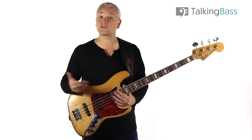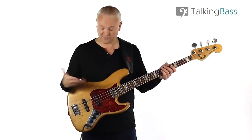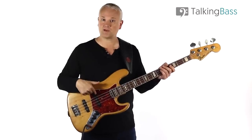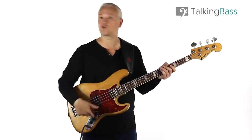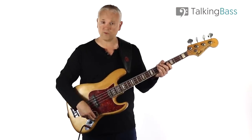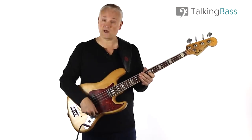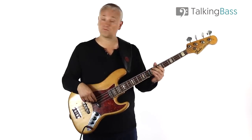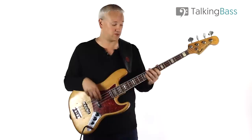A two-pickup bass like a Fender Jazz might have two volume controls, one for each pickup. Here's a Fender Jazz — there's the neck pickup with the neck volume, and there's the bridge pickup with the bridge volume, and then we've just got the passive tone. With both volumes up full, take down the neck pickup and there's the bridge pickup, then with just the neck pickup.